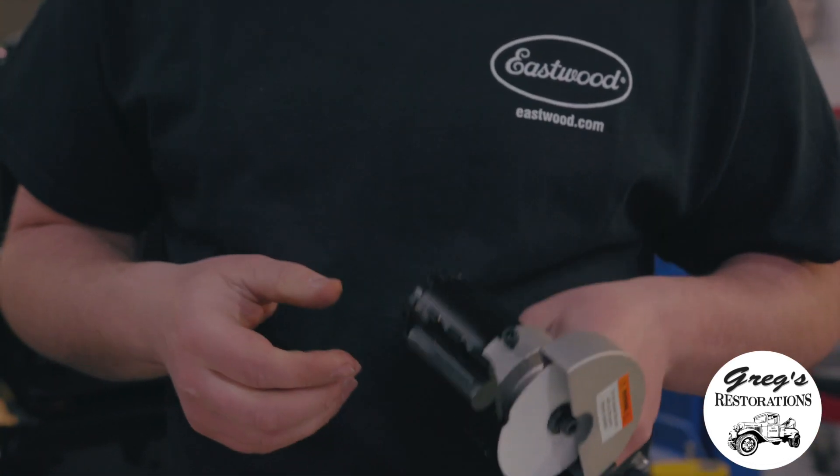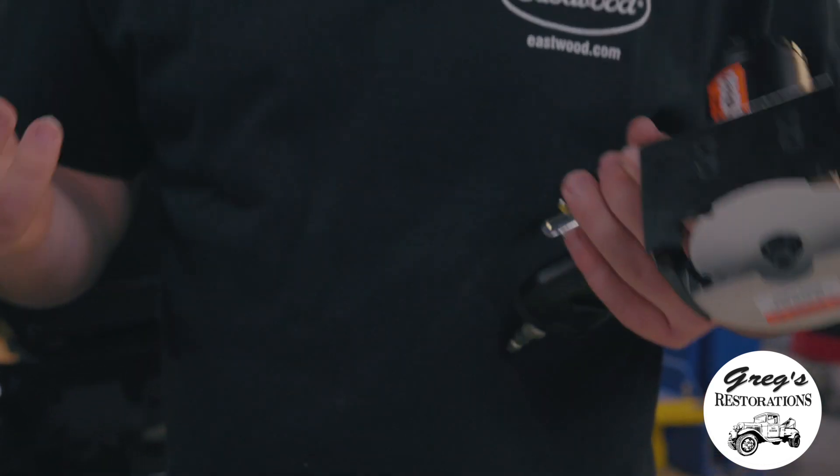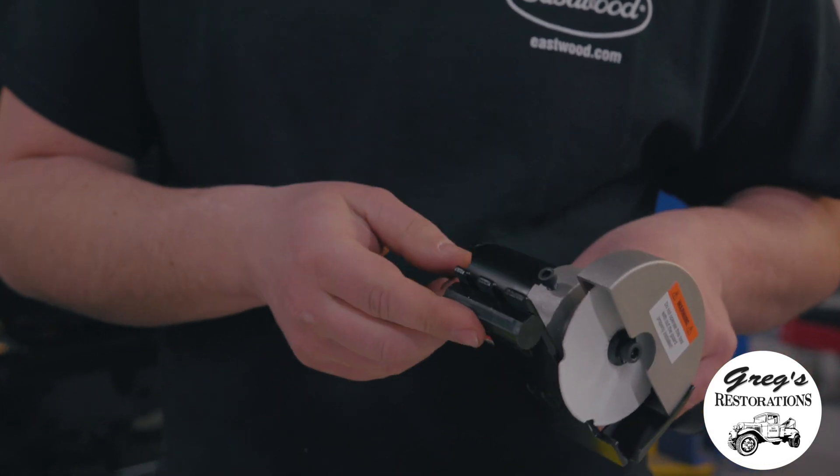When you go to adjust this tool for the thickness of the metal that you're cutting, you adjust the heel of it, which brings the heel of the tool out.